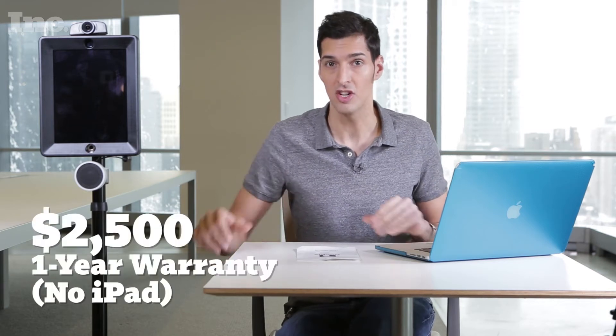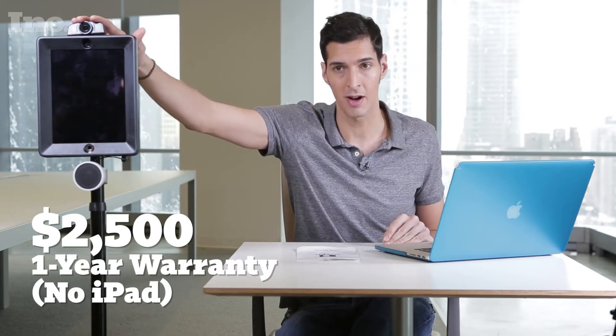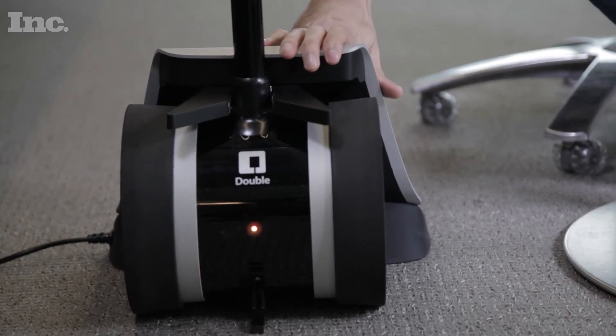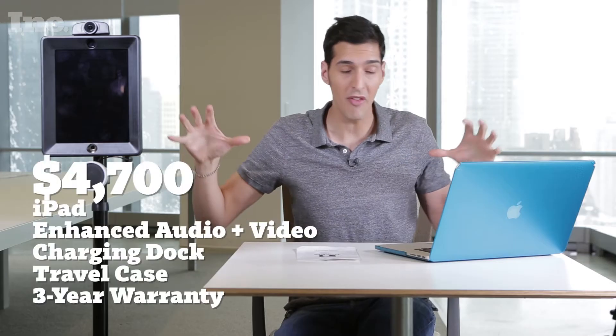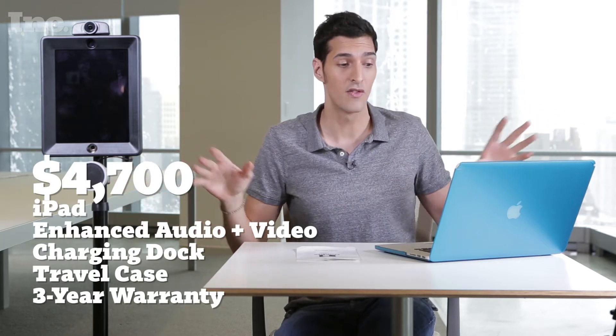I've just put the Double together — that took me about 30 minutes. I could have probably moved faster through that. For the base price of $2,500, you get the Double without the enhanced audio and without the camera on top, and without the charging dock down here. If you want the whole kit and caboodle all souped up, that is $4,700.